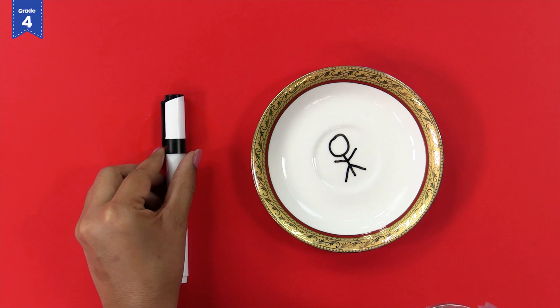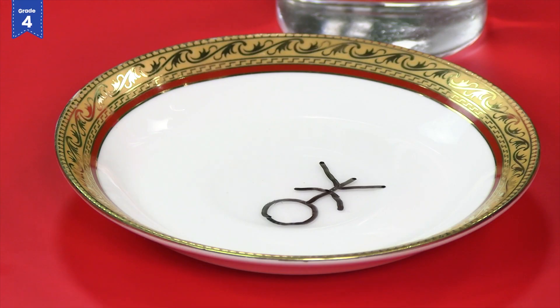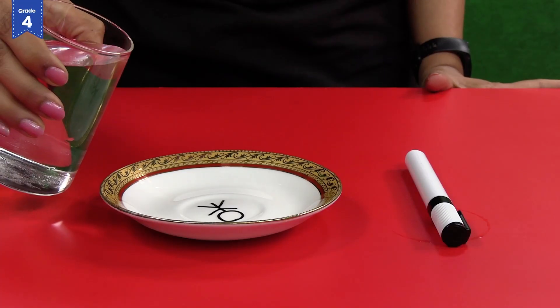Allow the drawing to dry. Now pour cold water from the glass very slowly around the drawing, such that the water reaches the drawing and the plate is filled with water like this.